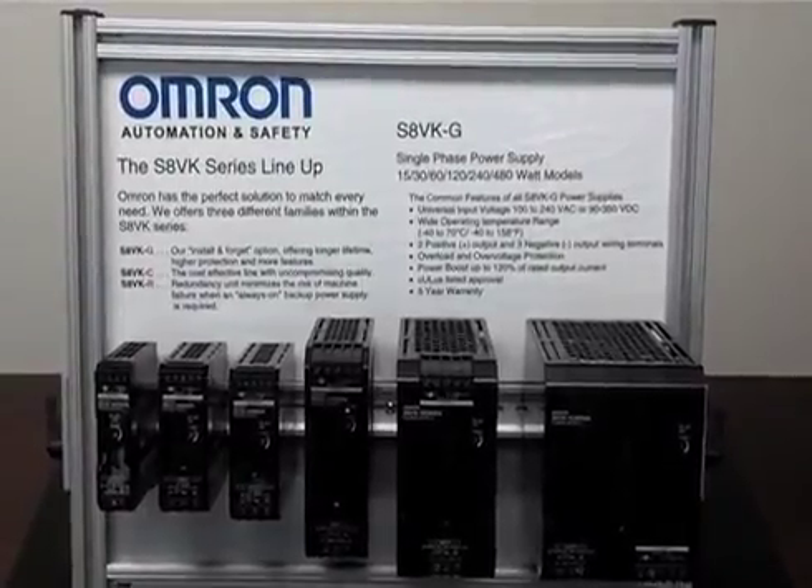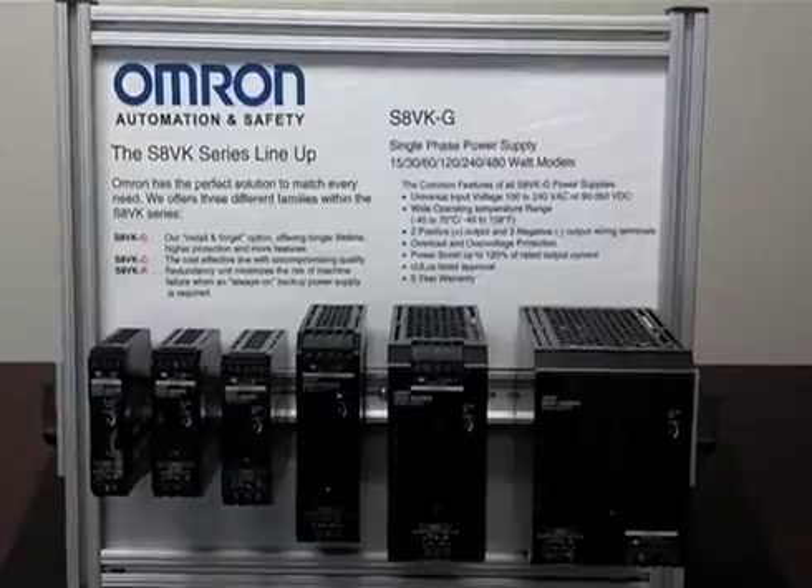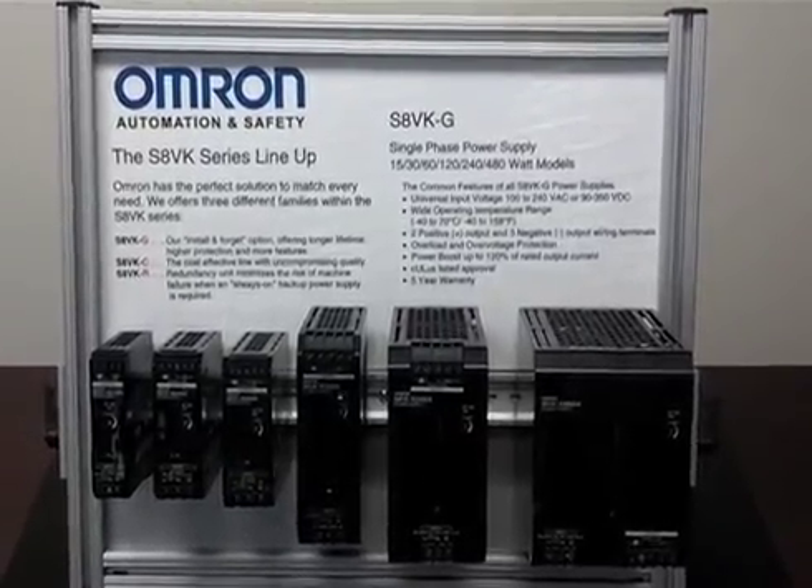Hello, my name is Dan Nigro and I'm the Product Marketing Manager for Omron's Control Components. Today I'd like to introduce you to our latest and greatest power supply offering, the S8VKG.